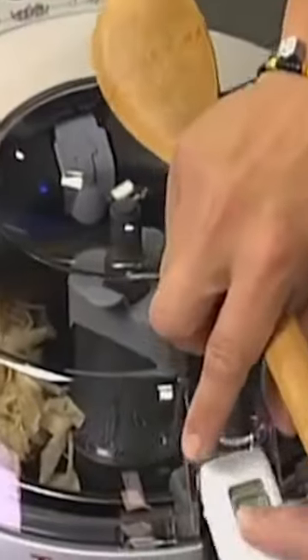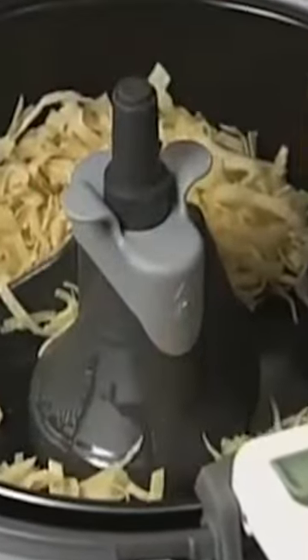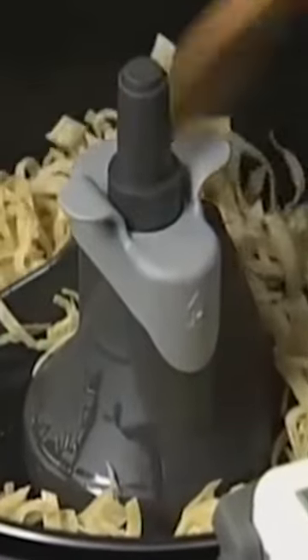How does the T-Fal ActiFry solve this? Simple — they use a paddle. The strikingly rectangular and oval shaped unit houses a paddle that sits in the middle of the pan and slowly rotates to turn the food over.